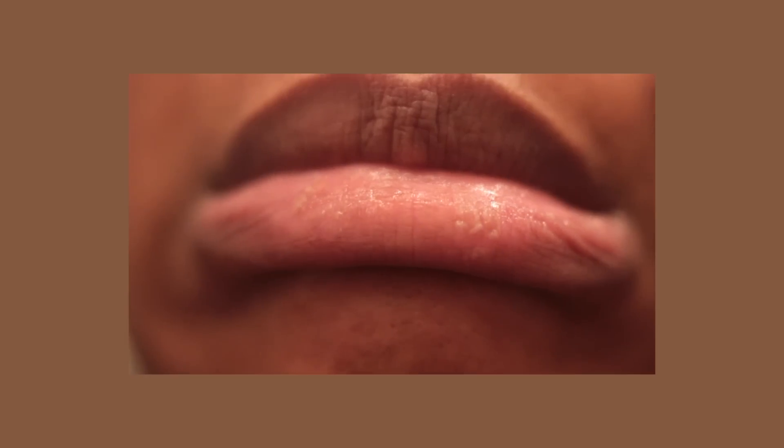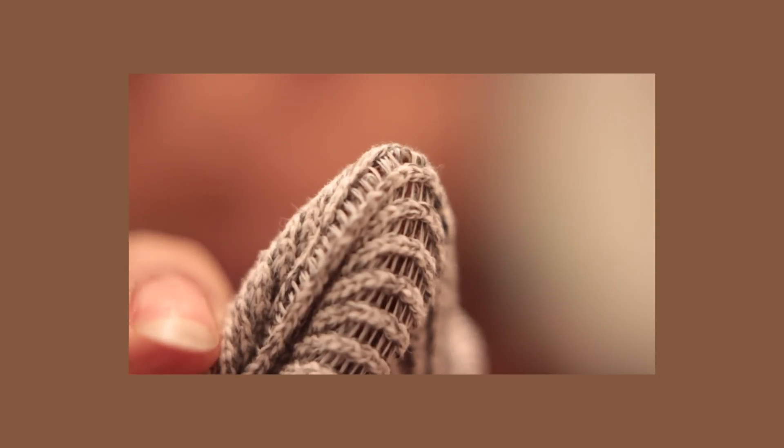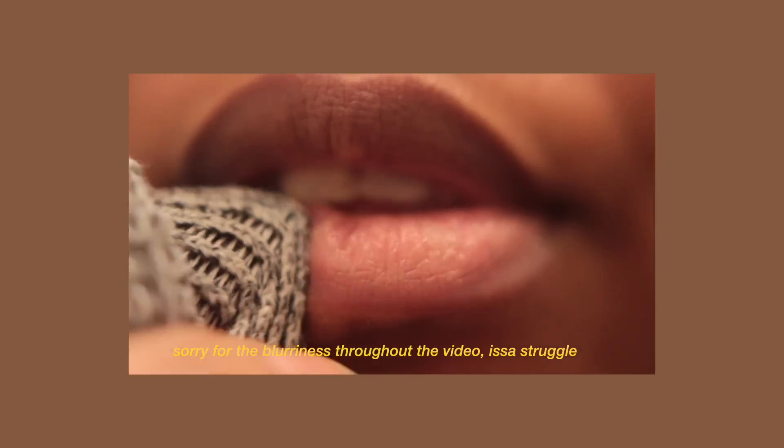I took my patch off and then I used a textured washcloth — the same charcoal one I talked about in my pre and post Brazilian care video. I think it's Morijata. It has a very specific weave or texture to it. I used the nubbier side and just gently exfoliated my lips. I didn't even press down really hard, and as you guys can see, that skin came right off.